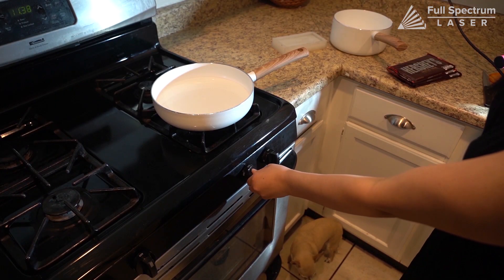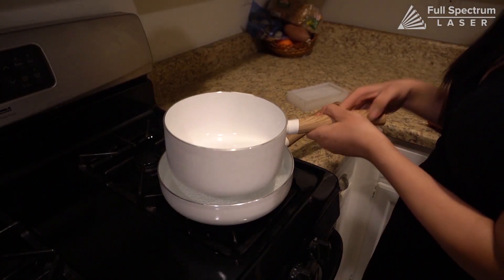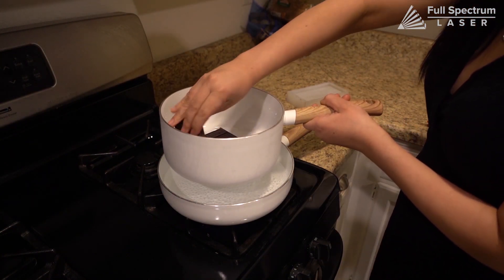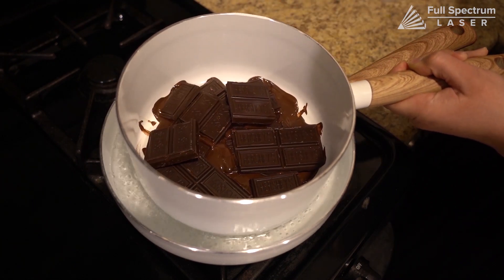Now we can make our candy bar. Don't feed any chocolate to your dogs. You'll need two pots to melt your chocolate. Boil one pot of water, and place your second, smaller pot inside the first, and add your chocolate. Keep stirring until your chocolate is melted and thin enough to pour.